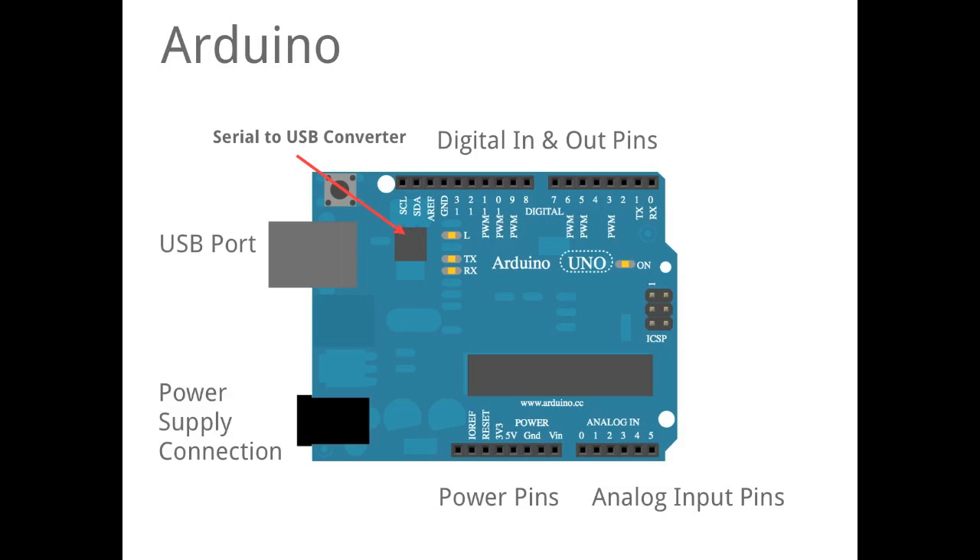Very important for us: this is a serial-to-USB converter. That means this little chip here is communicating in a language called the serial protocol, but we can't talk directly over our USB port — therefore we need something like a translator, and that is what this little chip is doing for us.